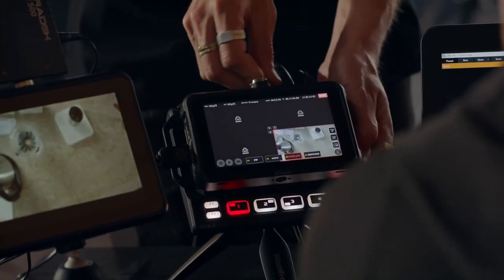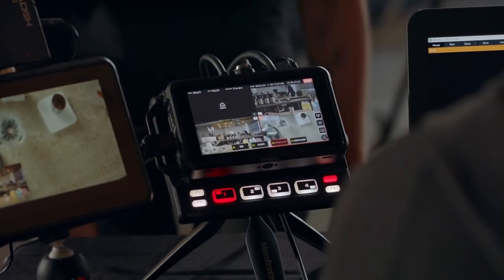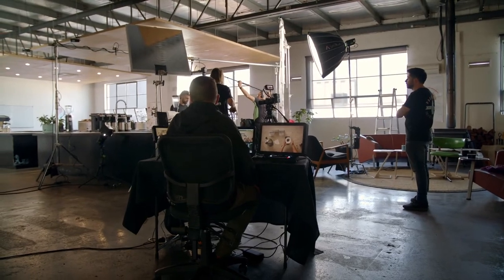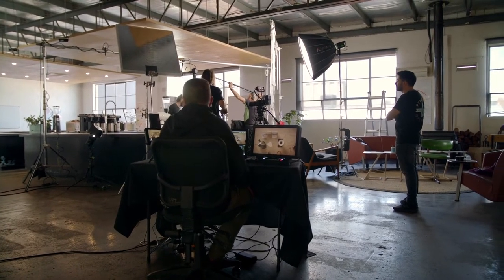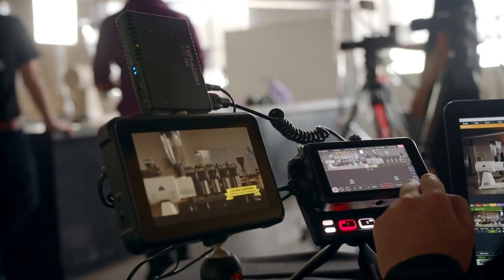With previous setups, we relied heavily on implementing a large computer system to process all of our inputs and overlays separately. But now the majority of that processing load can be handled by the NinjaCast. All we need is a laptop to connect to via USB and we simply send the output to a program like OBS or VMIX.